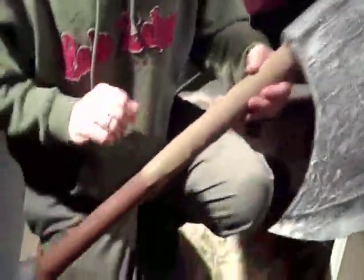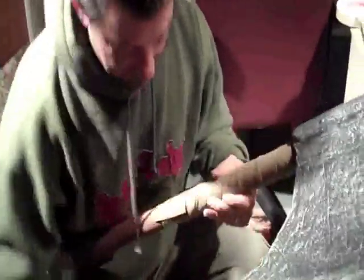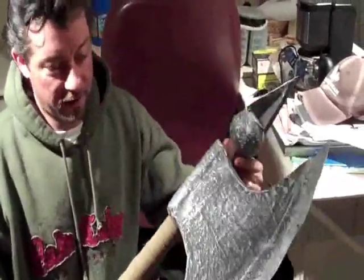For the handle, I first painted it brown, and then I went to the Goodwill store and found a jacket for about $2 which is leather and has fur. I basically just took that and wrapped it around the handle, then used some fur and added it there. You can do whatever you want and then add something around the top.